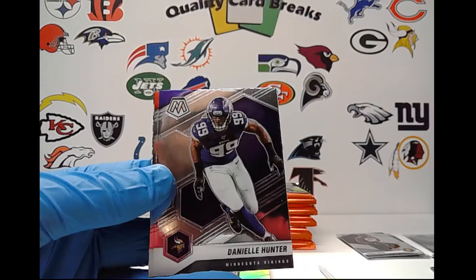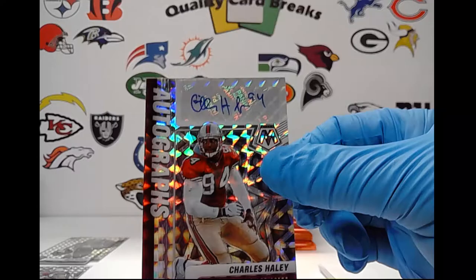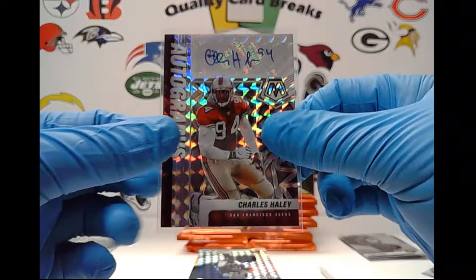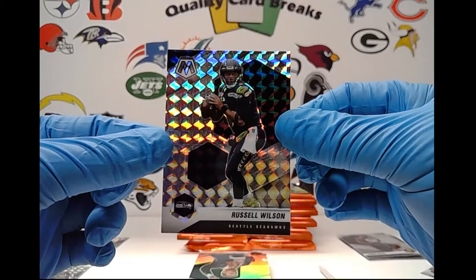Joe Burrow base, Justin Herbert base, Daniel Hunter, Devin White — and this looks like it's going to be our first autograph. We've got Charles Haley, just going to be a base autograph. Nice card, at least it's a player I know. I sold one of his Spectra this year and got like maybe 20 bucks for it — so not the most expensive card, but nonetheless we'll take it.